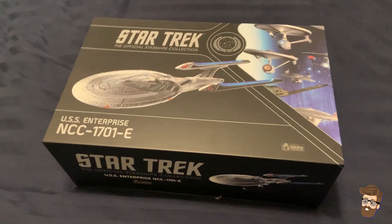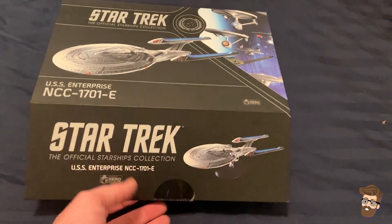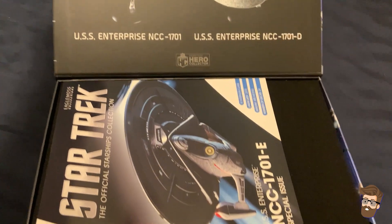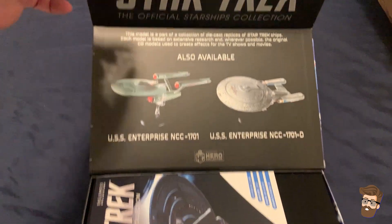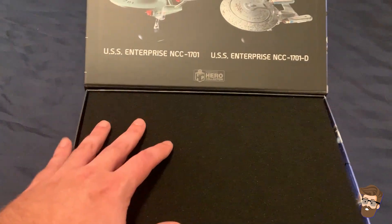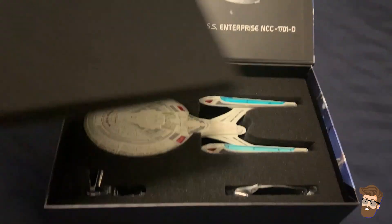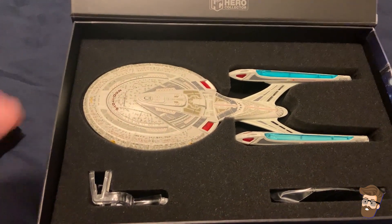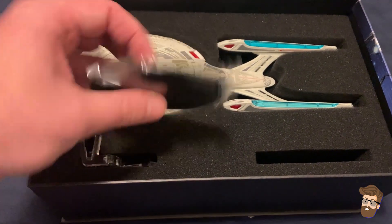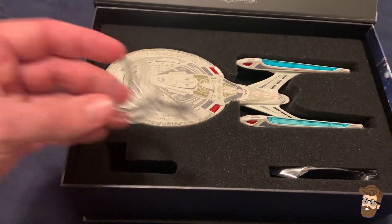I'm going to start by opening up the Enterprise E, because I think this is the one that everybody recognizes more than the other two ships. I took off the plastic on all three of them. I'm worried that these things are damaged. Got a real nice box there — it's the official Star Trek ships collection, Eagle Moss, unfortunately no longer in business, but there are companies trying to keep them going. You can even search for these on Amazon, though they're not cheap. The Titan and the Prometheus I don't think you can even find on Amazon. It's in one piece! I've got the little base stand here.